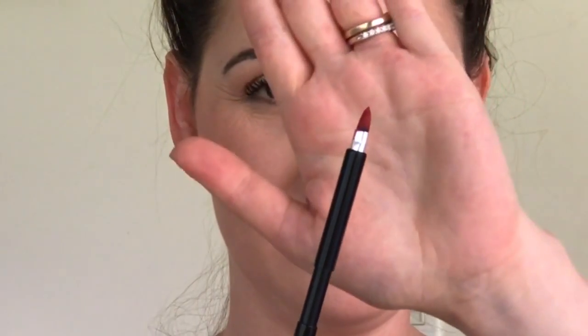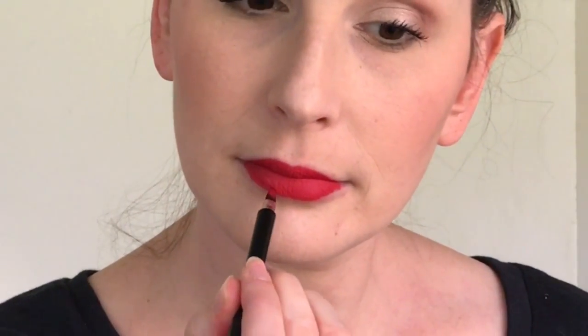I love this lip brush. It has a nice sharp point but it's not too flimsy, so it's going to give you a lot of control. Using no additional product, use it to smooth out the color on your lips. Then using the point, begin tracing the outline of your mouth to give a sharp line.